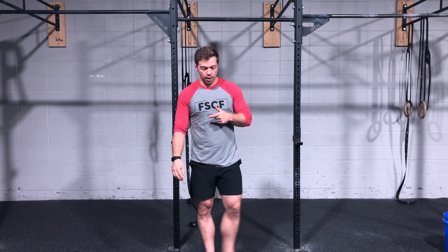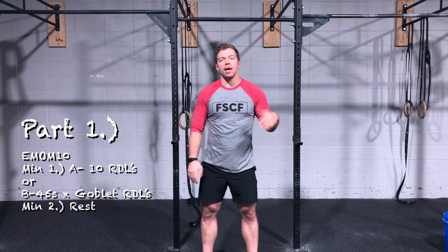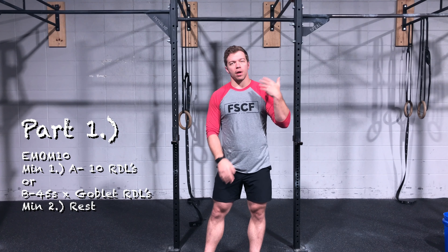What's up guys, it's Coach Jordan back in the nether coaches briefing for you. Today we have another two-part workout. Part one has two options — option A, if you have a barbell, we're going to be doing RDLs.